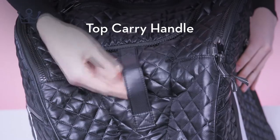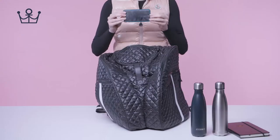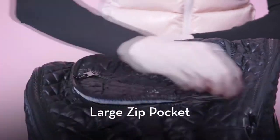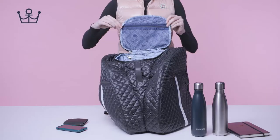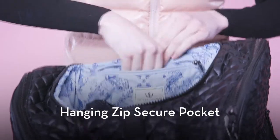Top carry handle. Top zip pocket. Large zip pocket. Secure mesh pocket. Hanging zip secure pocket.